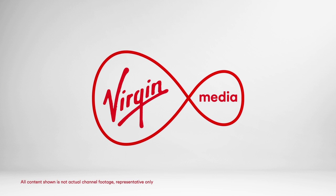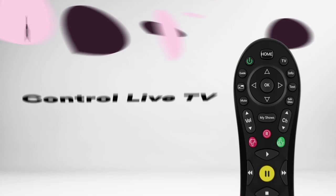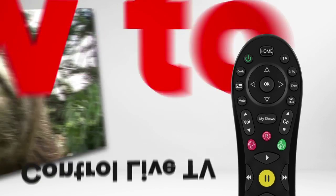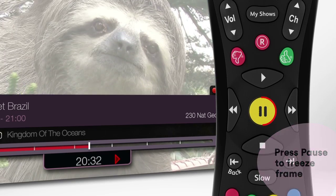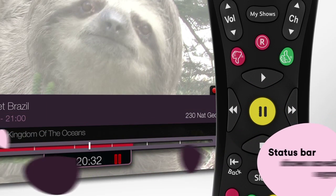Gasping for that cup of tea, but there's something happening on TV that you don't want to miss? No problem, because we're going to show you how to control live TV. You can pause live TV by hitting the pause button. When it's paused, this handy little status bar will tell you where you are in the program.